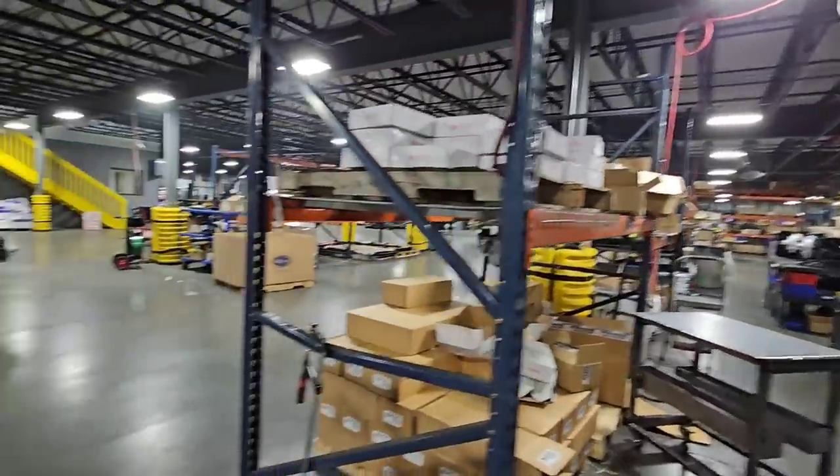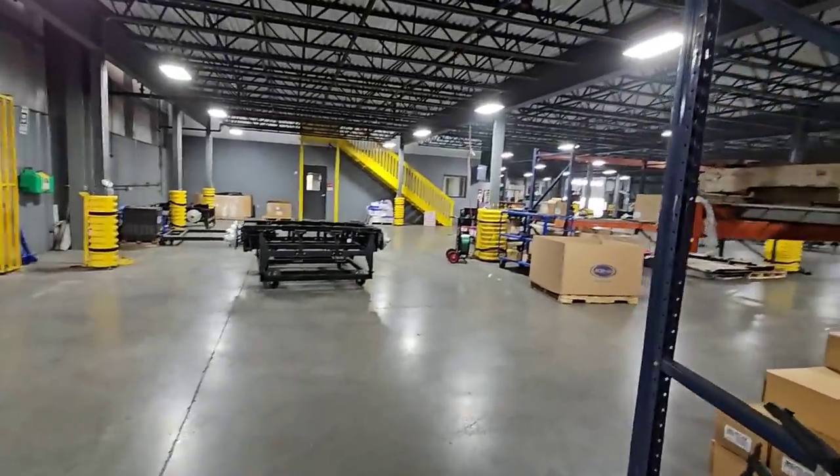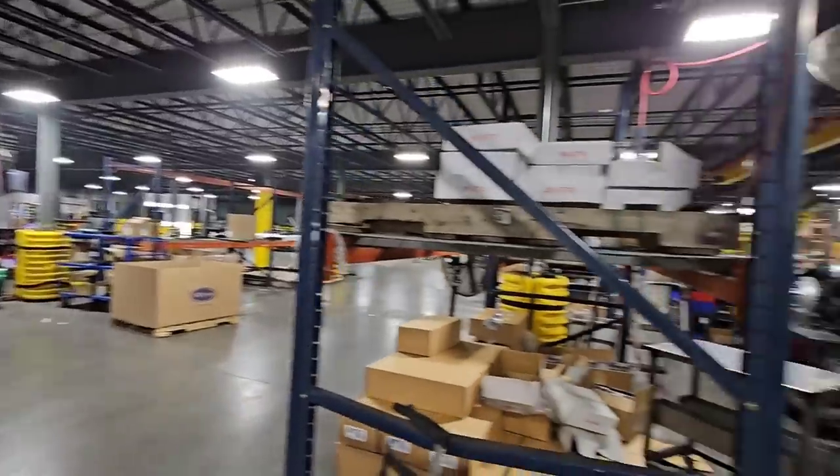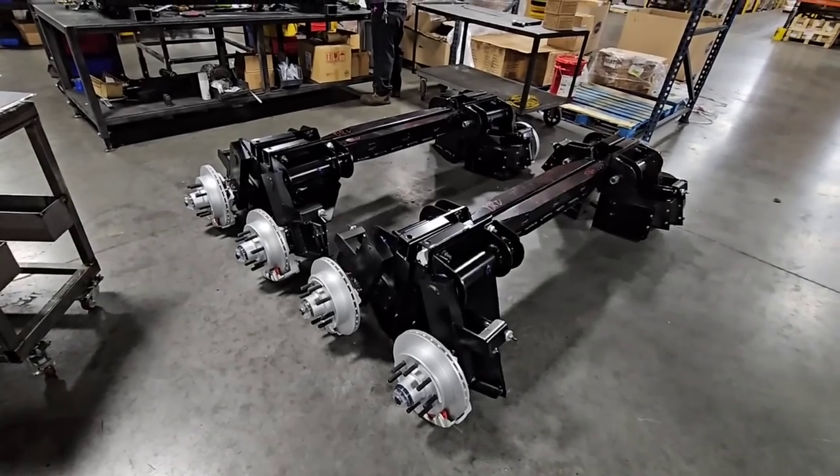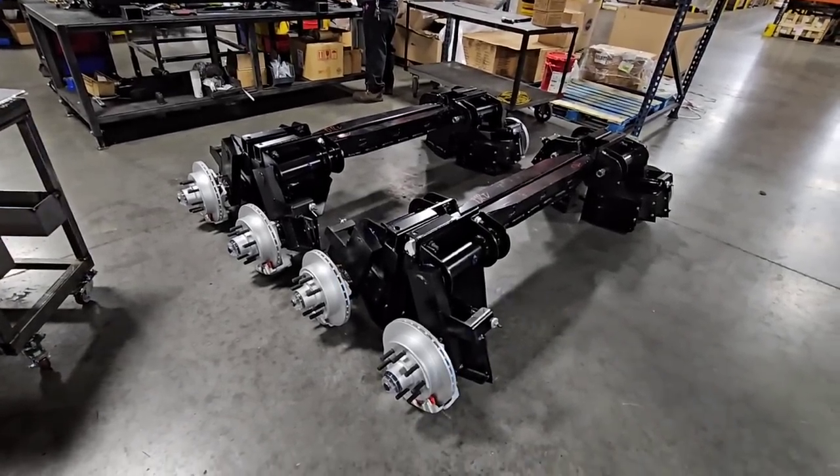What's going on guys? We are still out here at Moride and we are in their assembly plant. This is a really, really cool plant and in front of me you see something that may look familiar, but it's going to look even more familiar when I tell you what's written on it.